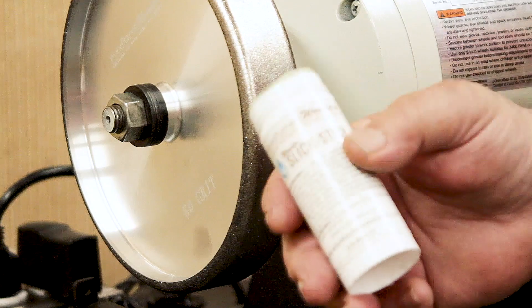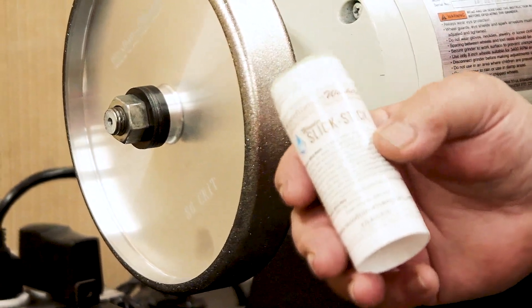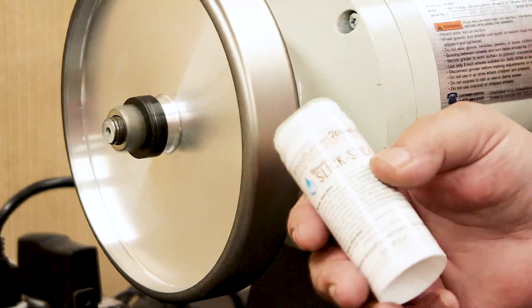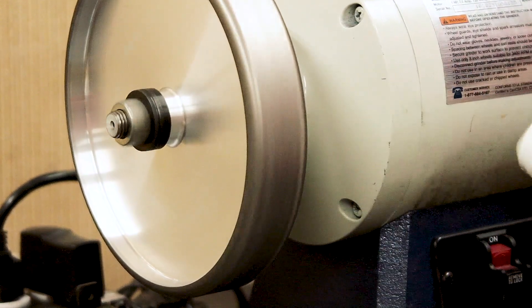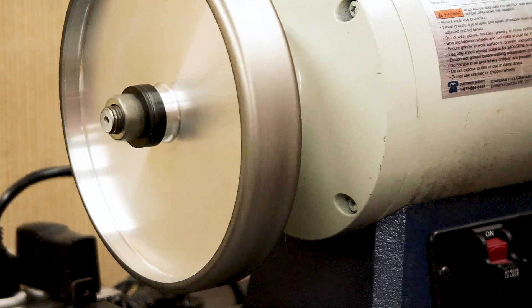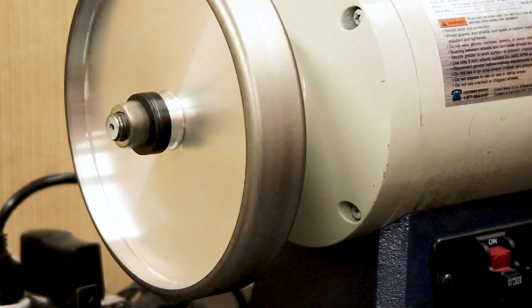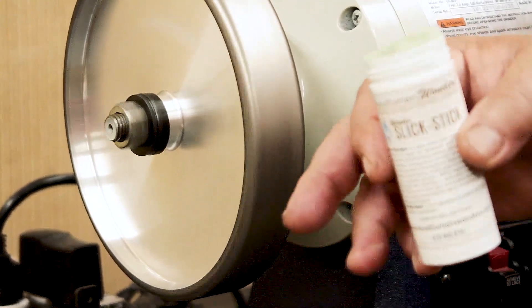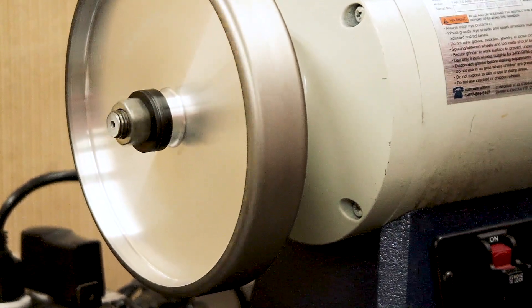Remember, you just want to use a very tiny bit of this product. We're going to start the grinder, shut it off, let it coast, and go right across the wheel just like that. That's all you need to put on there. If you happen to put too much on the wheel, you can take a piece of cardboard or a stick and wipe some of it off.